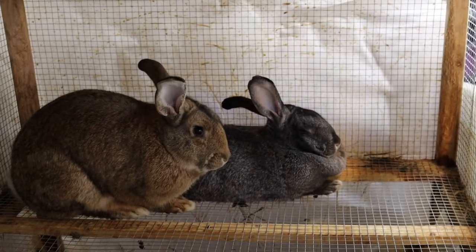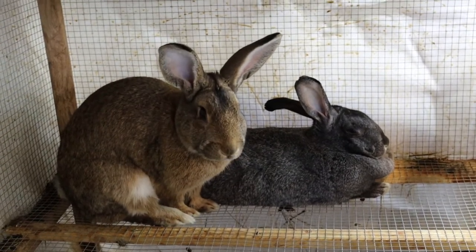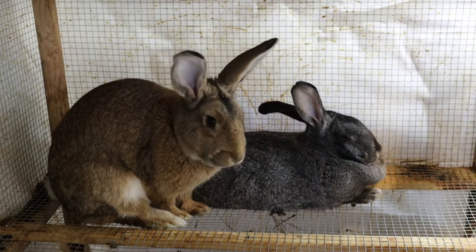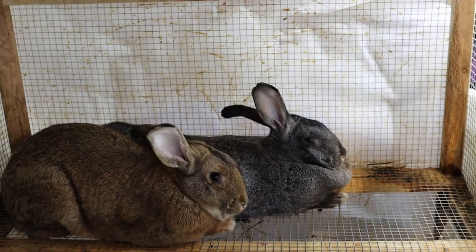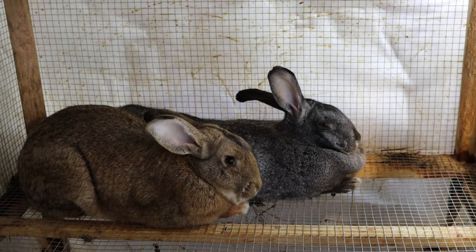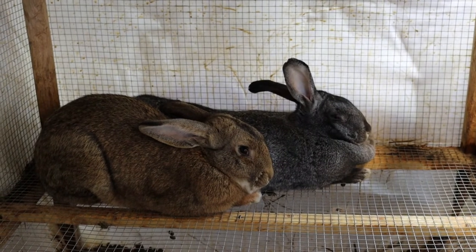Say hi Shrek and Fiona! We had to do a cameo with our Flemish Giants. Fiona is going to give birth here probably Sunday or Monday of next week - that's the grayish one with the big dewlap out in front. We'll show you some video of that.